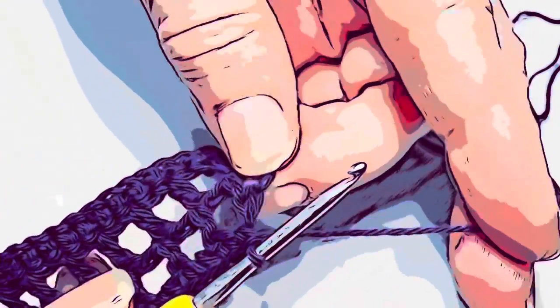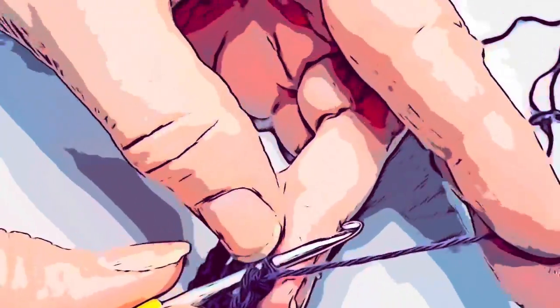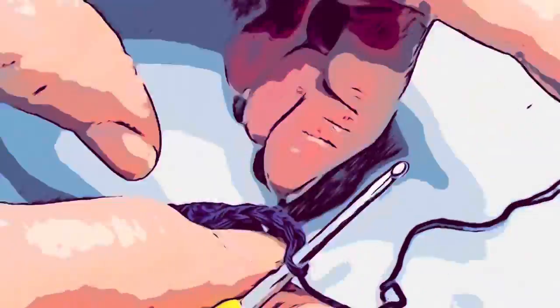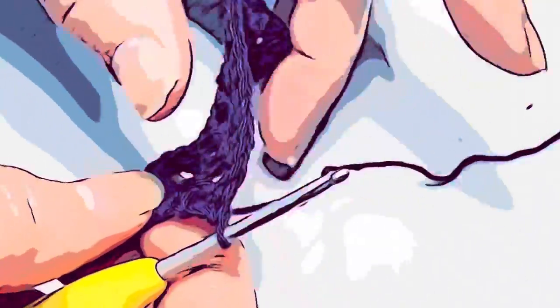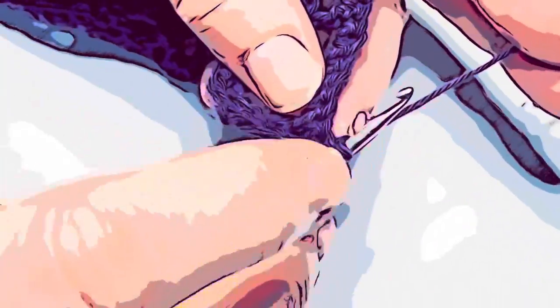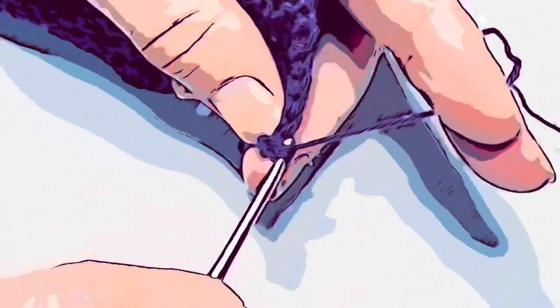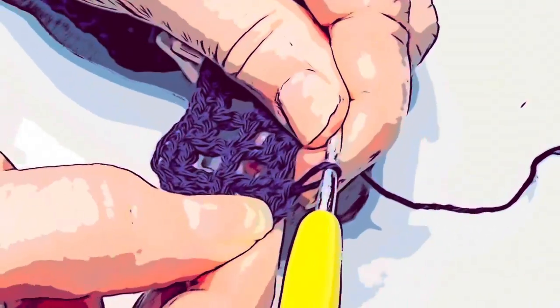I've completed my row except for the final two stitches. We have this last bar for our final lace stitch and then the chain two stitch on the edge, so put a single crochet into both of those, working into the top chain. For the final stitch, turn the work over, chain one, move to the second stitch from the hook, and single crochet into it, maintaining two stitches on the edge as we've done all along.